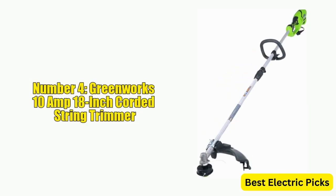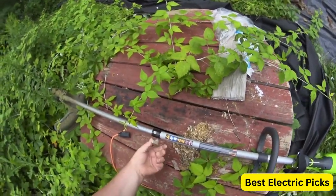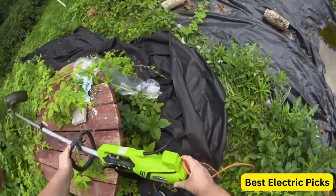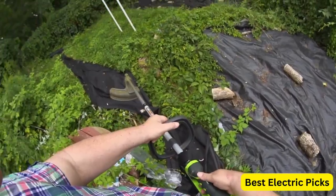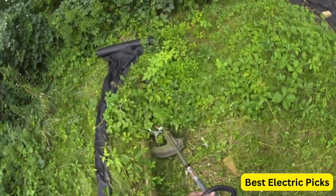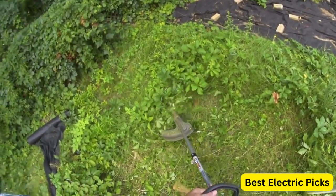Number 4: Greenworks 10 Amp 18-Inch Corded String Trimmer. The Greenworks 10 Amp 18-Inch Corded String Trimmer, attachment capable, model 21142, is a versatile and powerful trimmer that can handle a wide range of yard care tasks. With its 10 Amp motor and 18-inch cutting path, this trimmer is capable of cutting through thick grass and weeds with ease. The dual-line Auto-Feed head ensures you always have the perfect amount of line, and the attachment capability allows you to switch between trimming, edging, and other yard care tasks quickly and easily.